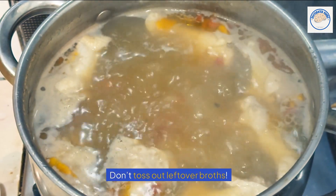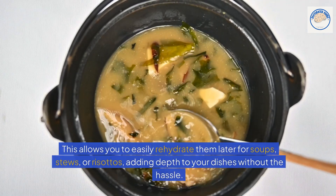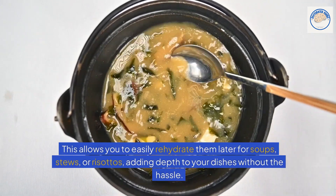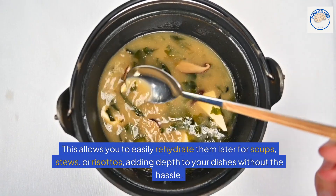Dehydrated broths and stocks. Don't toss out leftover broths — dehydrate them into a powder form. This allows you to easily rehydrate them later for soups, stews, or risottos, adding depth to your dishes without the hassle.